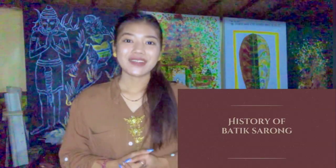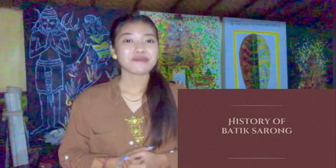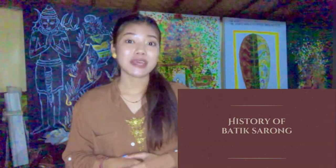So now let's move to the history of our product, which is the Batik Sarong. Batik Sarong is a sarong made by local people using the batik technique, painting the fabric with natural dyes. The pattern of batik is usually inspired by our national flora or fauna, or it can tell the story of our local fairy tales.